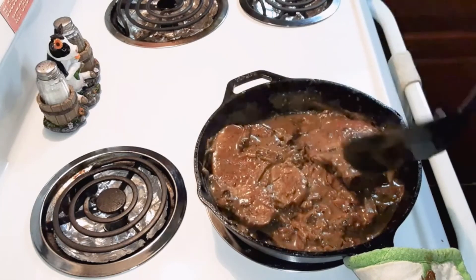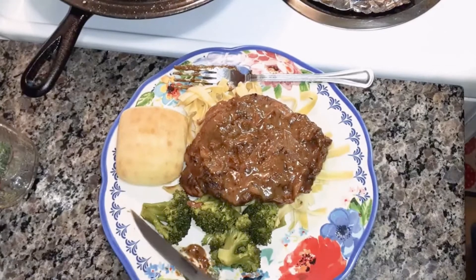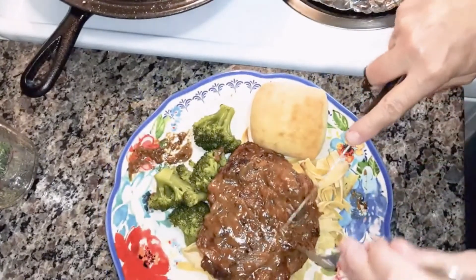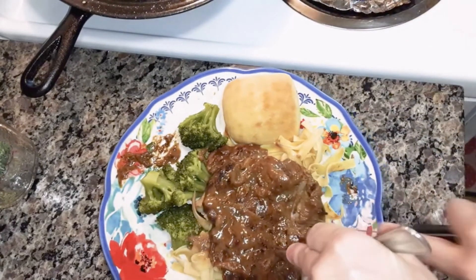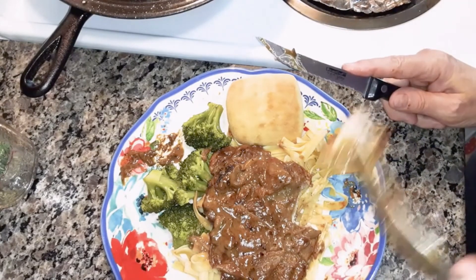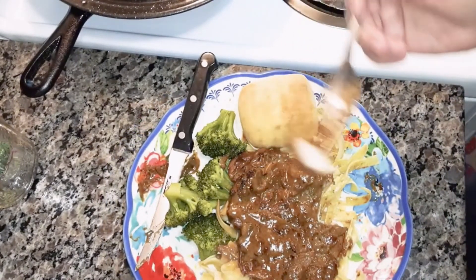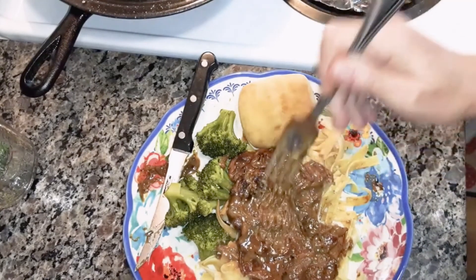If you don't have a big family, this is a good quick meal you can make. If you do have a big family, you just have to double the recipe. And the egg noodles I cooked with it — mmm, that is so good! That gravy is good too, and there's the cooked onions. Very good.